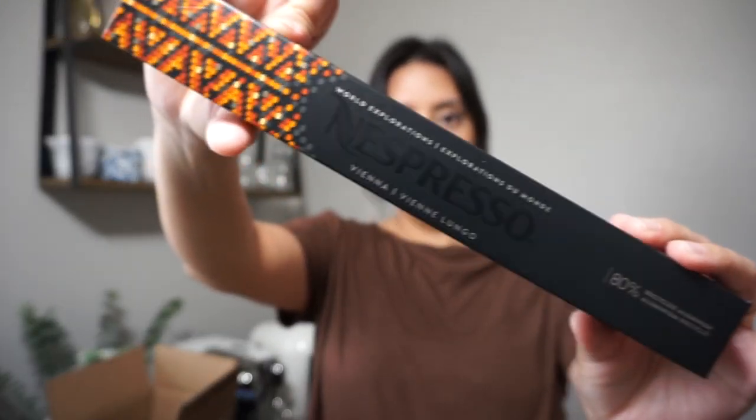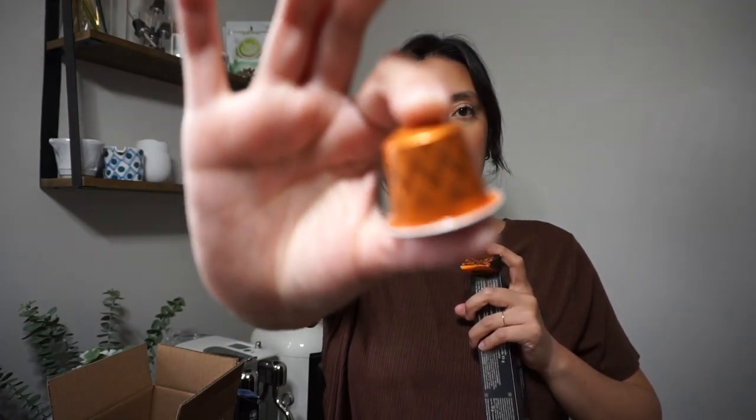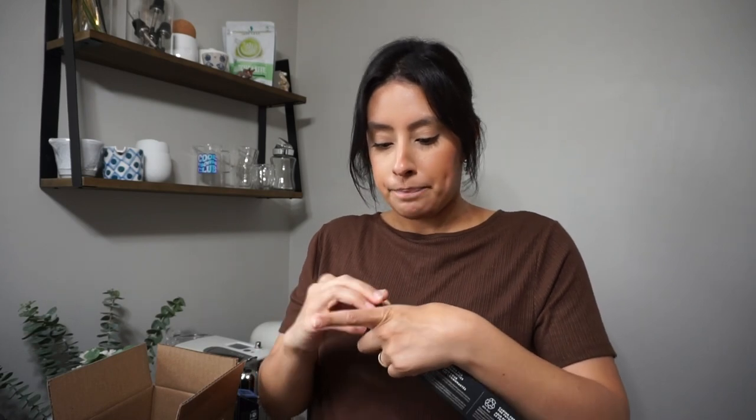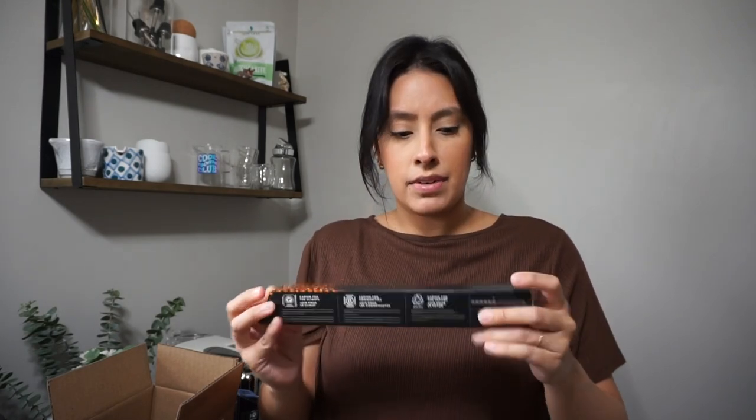Next is Vienna Lungo — another good lungo to have. I've brewed this one both ways and enjoyed it hot or iced. I pair it really well with caramel and vanilla — I do most of my pods with vanilla, but this one I especially enjoy with caramel. Out of a level 13 scale, this one is also a level six.